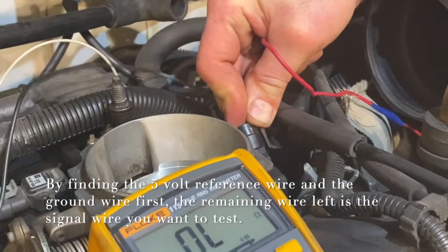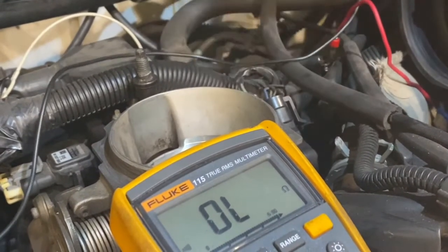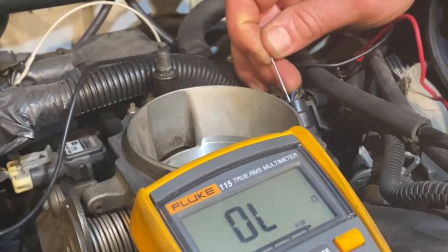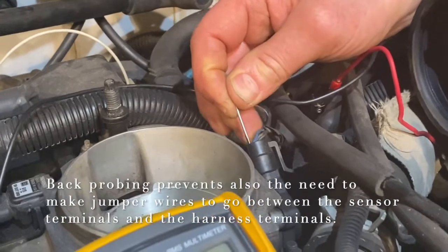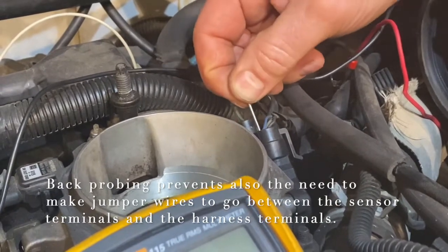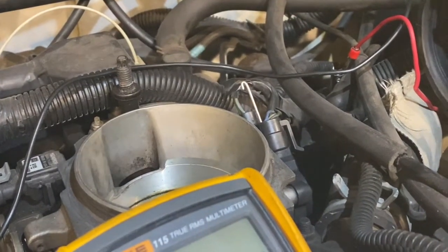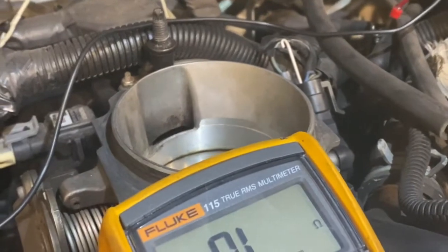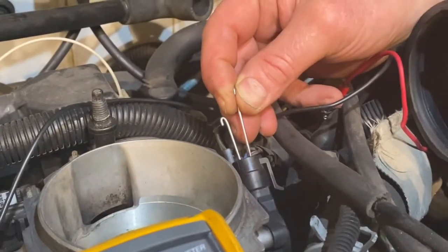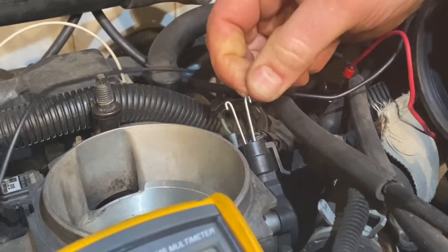Now we're going to plug it back in and I'm going to back-probe that signal wire using a small pin, sneaking it alongside the connector. The reason I'm not probing from the front is I don't want to damage the connection inside. Back-probing is a safe way to get access to the sensor. Then I'm going to go to the ground side with another pin and back-probe that as well, making sure I'm pushing all the way in alongside it.